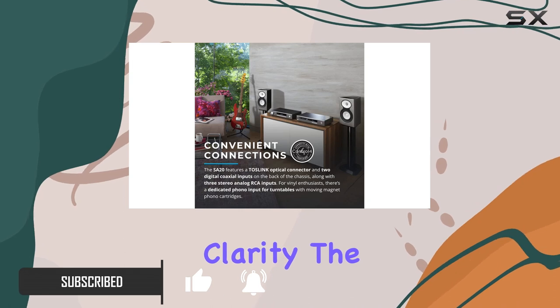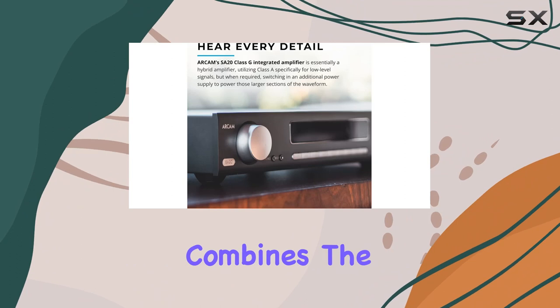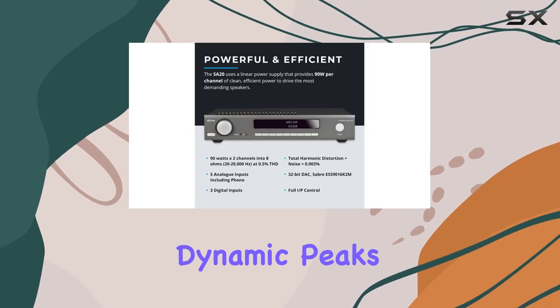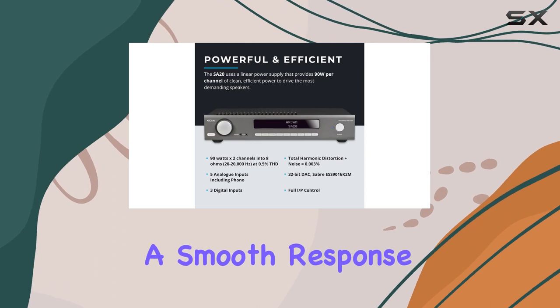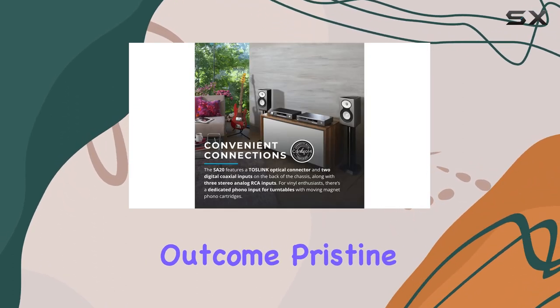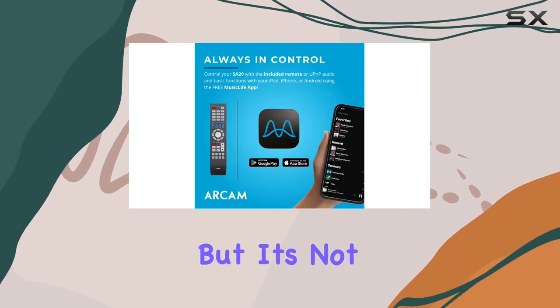The Class G amplification technology is where the magic happens. It seamlessly combines the finesse of Class A for low-level signals with an added power supply for those dynamic peaks, resulting in a smooth response curve that minimizes distortion. The outcome: pristine, distortion-free audio that truly does justice to your music.